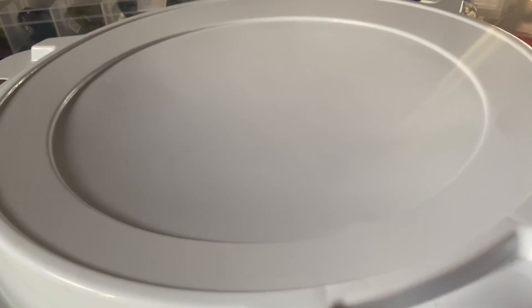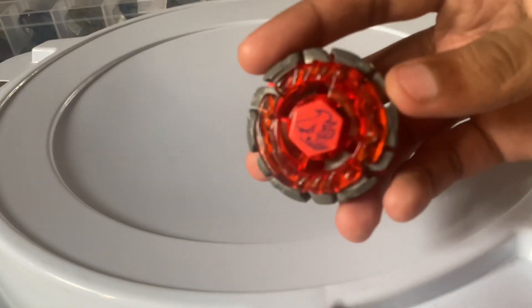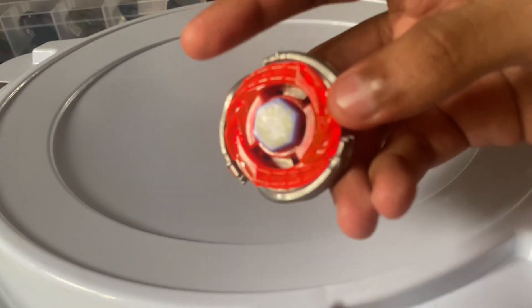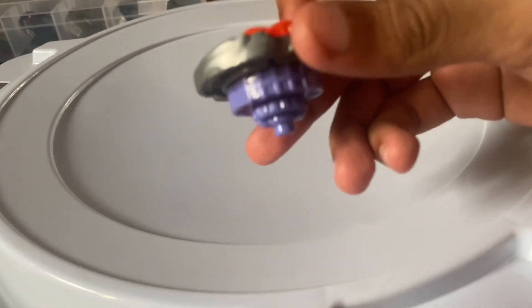Hey guys it's Sabo MF Blader here and today we have Dog Bulb H145 Semi Defense vs Storm Capricorn M145.